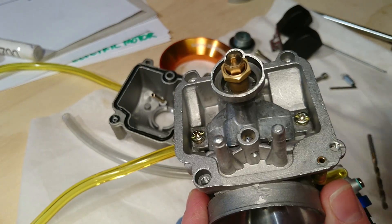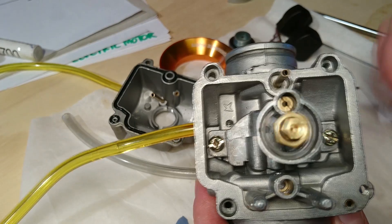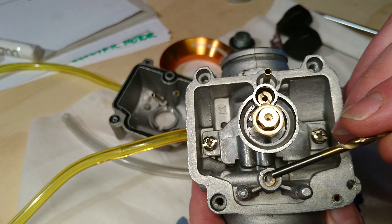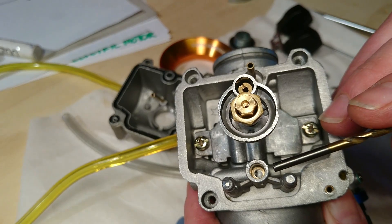I've done two things here. The first thing I did was I drilled out the needle valve seat — the float needle valve seat — from I think maybe two and a half millimeters to now 3.2 millimeters.